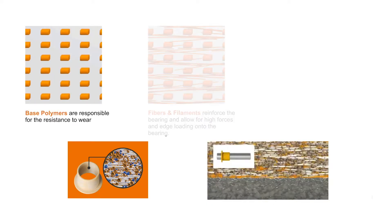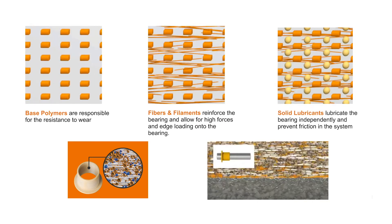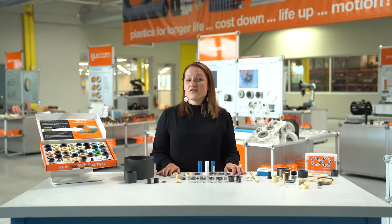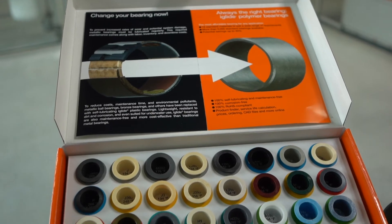All iGlide materials start out with a base plastic for wear resistance. We add fibers and/or filaments for strength, and then we finish it off with dry lubricants to mitigate the friction in the system and allow for a nice bearing surface. We have over 55 different standard materials ready for use in a wide variety of applications.